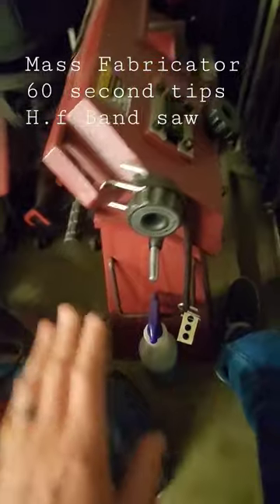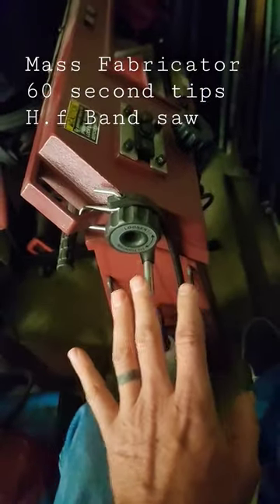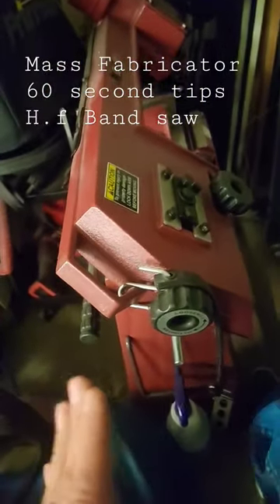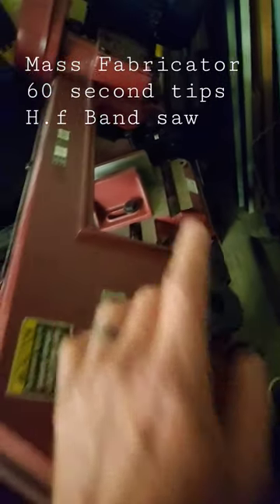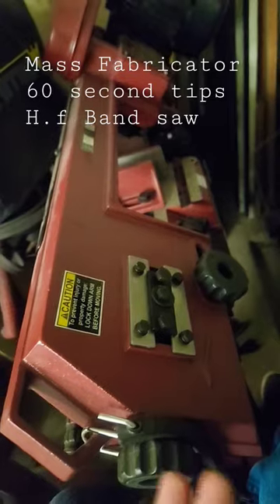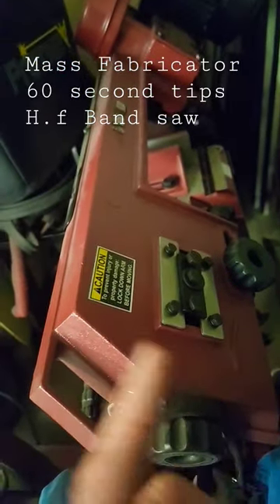It goes three thou top to bottom on some 304 stainless — I was pretty impressed. I kind of added a bungee cord with a 1-2-3 block as down pressure. Just make sure when you set it up that you true that backstop to the blade, and out of the box this thing cut very nice on stainless within three thou top to bottom.